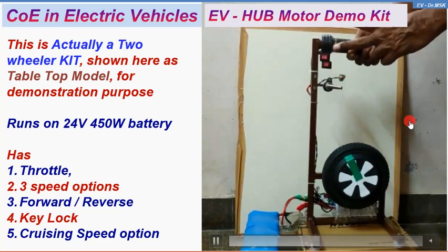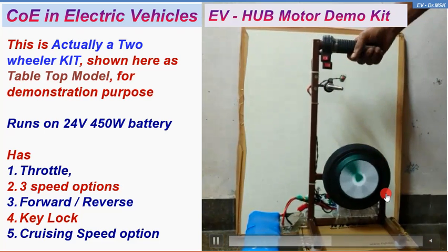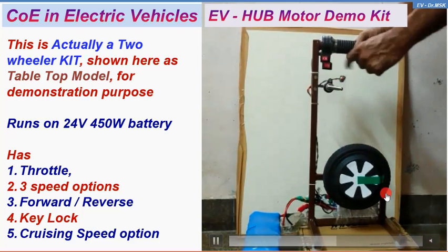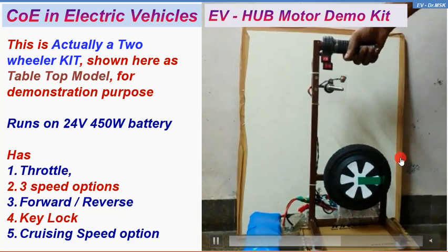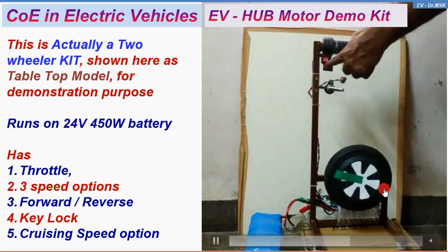Then I set it to medium — so this rotates at a bit faster rate, that is medium speed. Now the third one: high speed. So this is the high speed — you can see the difference.